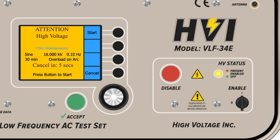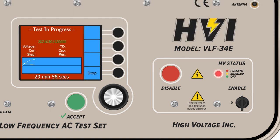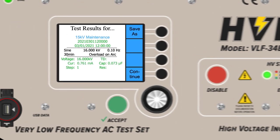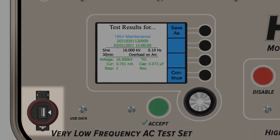If all safety parameters have been met, begin the high voltage test by pressing start again. Monitor the results in real time via the display screen — data will populate after the first full wave cycle has been completed. Abort at any time with the disable button or safety provisions. Test results automatically save to the VLF E-Series with a date and time stamp at the completion of the test. If a USB device is present, test results auto-save to both the USB and the VLF.